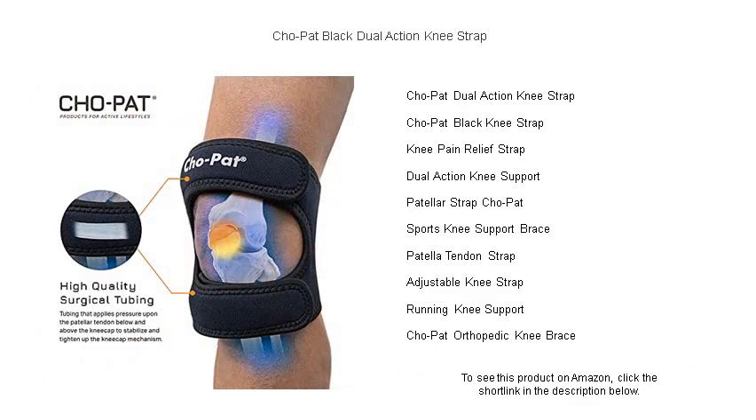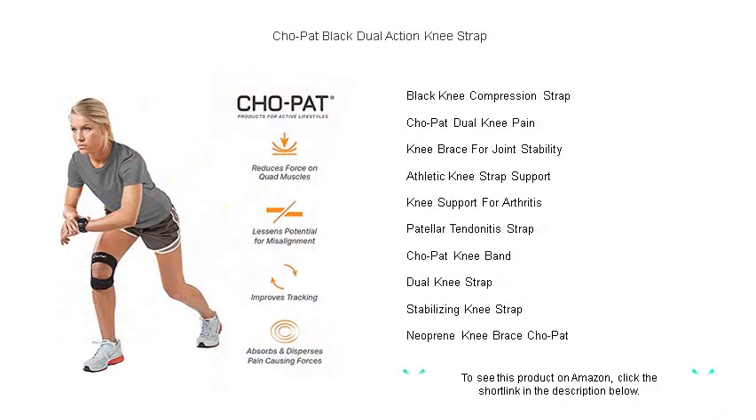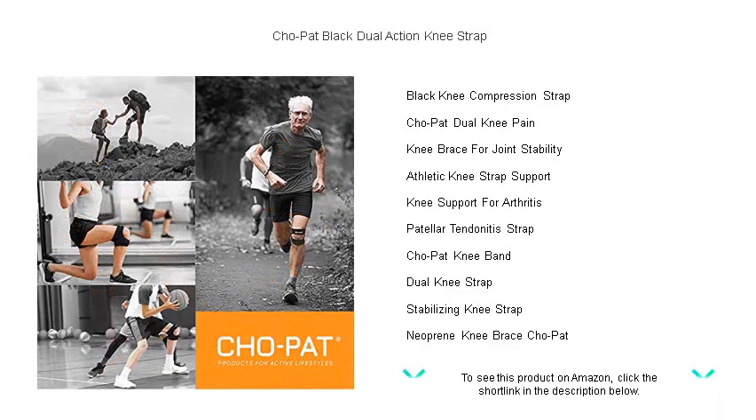Its high-quality construction ensures durability, while the comfortable, adjustable fit offers personalized compression without restricting circulation. The sleek black design is easy to wear discreetly under clothing, making it perfect for all-day use.